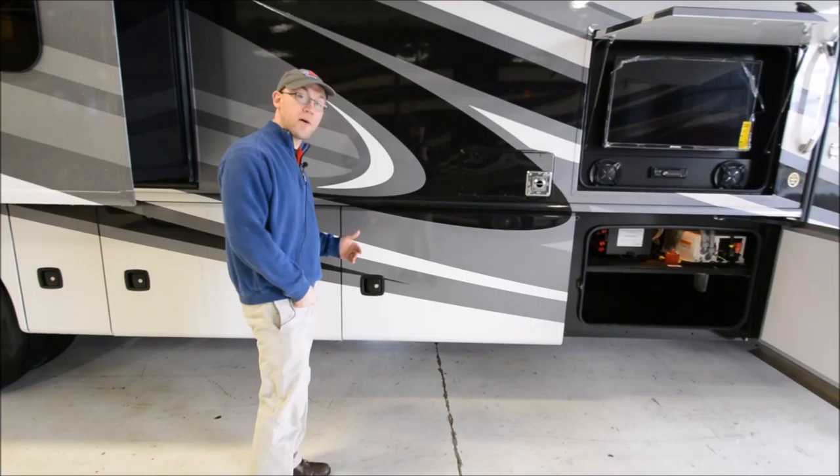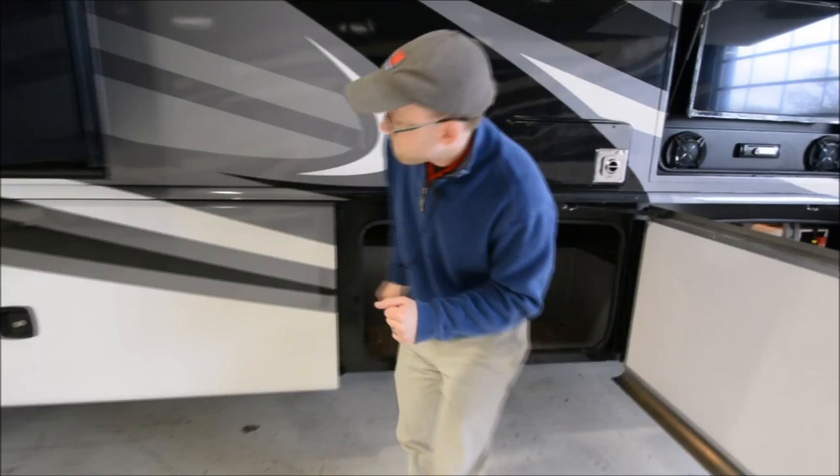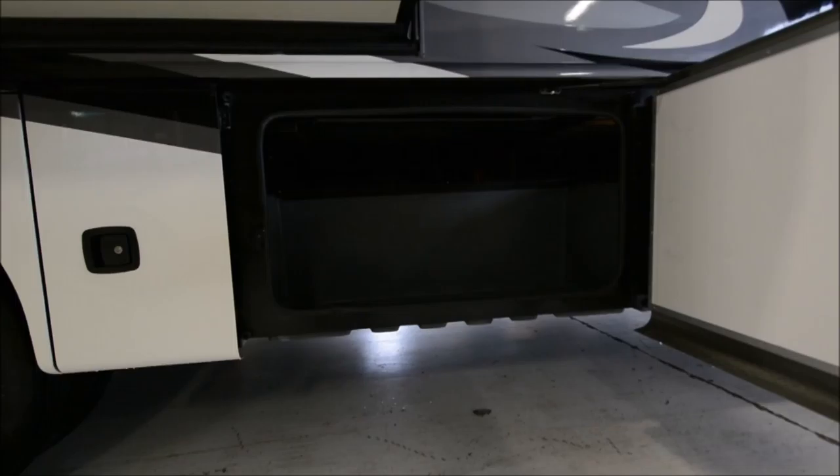Holiday Rambler actually uses a bigger 2000-watt inverter, so you can also power a couple outlets inside. And then you have huge baggage doors, and pass-through storage all through the middle of the coach and towards the rear. Holiday Rambler would raise that up with steel so you can get full pass-through — just a very cool design with another big storage compartment.